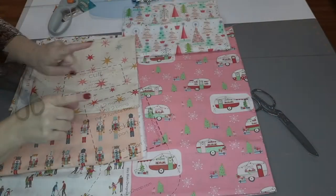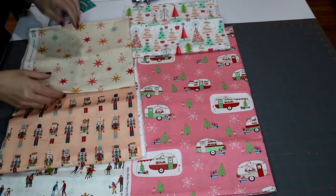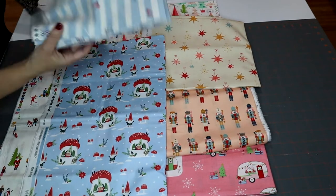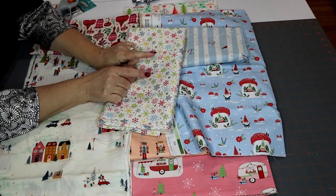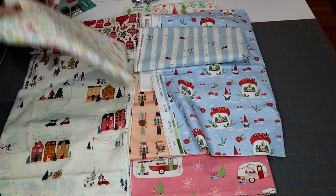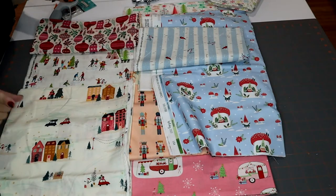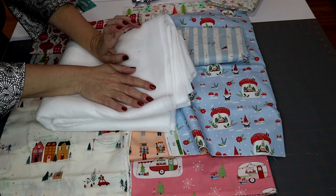Now that we've got our pattern prepped, we're going to pull out our fabrics and start stacking and cutting. I'm deciding what I want to be boot and what I want to be cuff — I definitely like these two together, and these two together. I think I'm going to do a blue one. I'm going to cut eight of the lining pieces, eight cuff pieces, and eight boot pieces — two per stocking — for all four stockings.